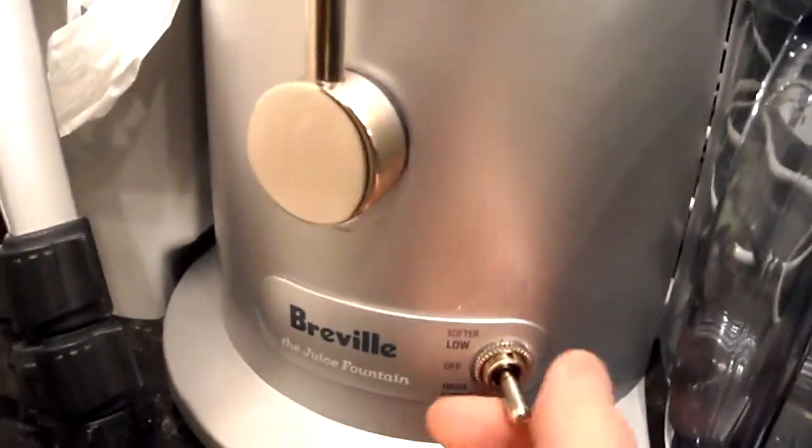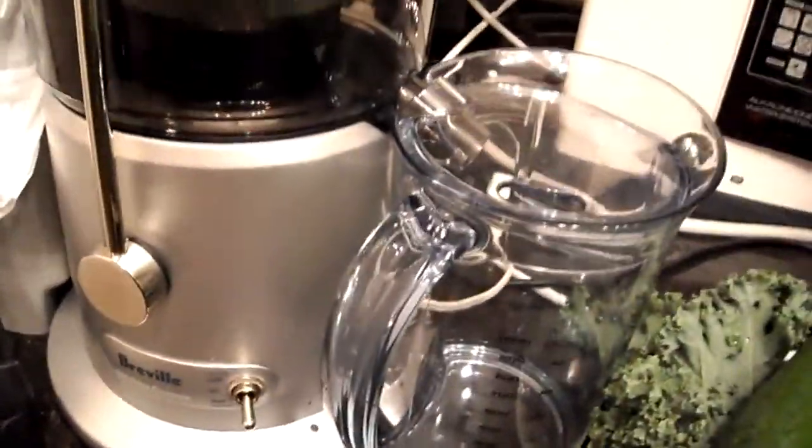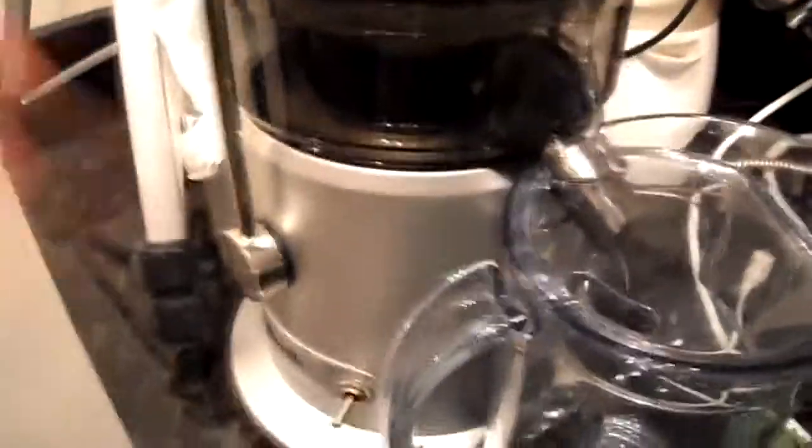With the greens we want to go with a lower speed. This Breville actually has a high and low speed. The low speed is for the kale, and the high speed is more for like the apples and the carrots and the harder type of produce.